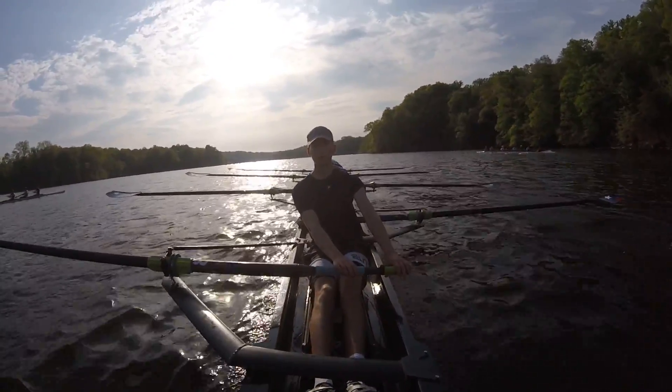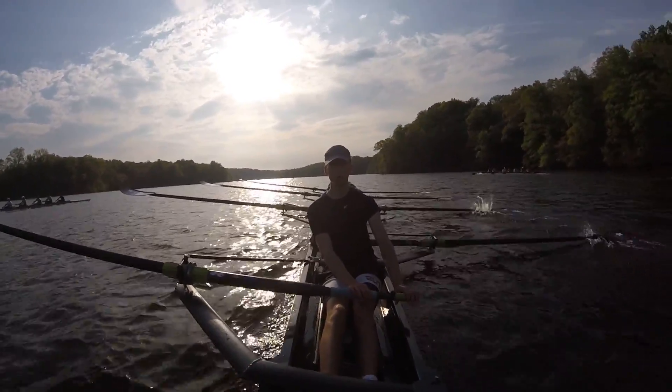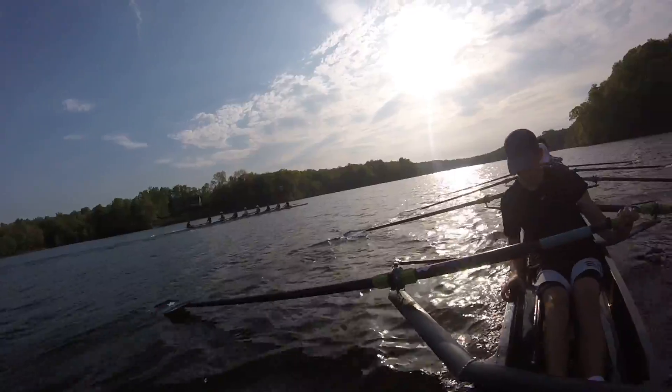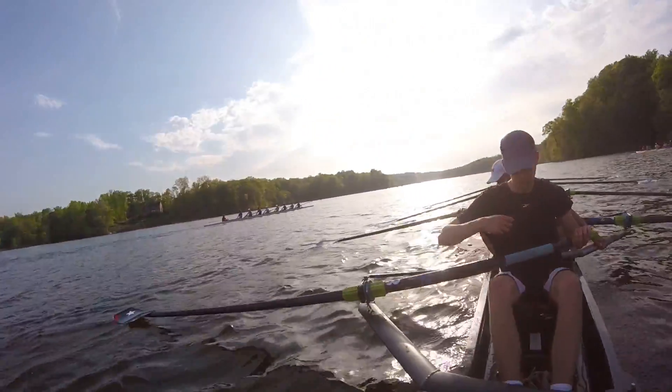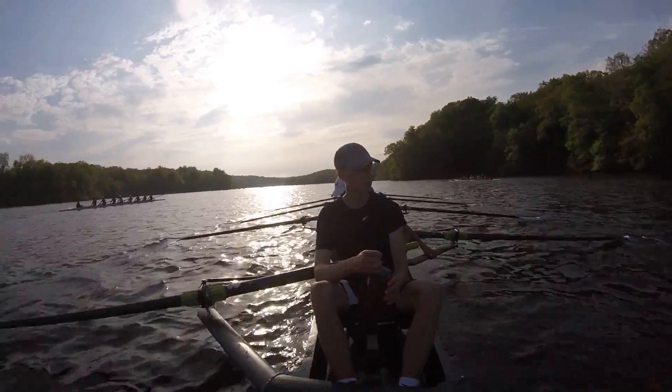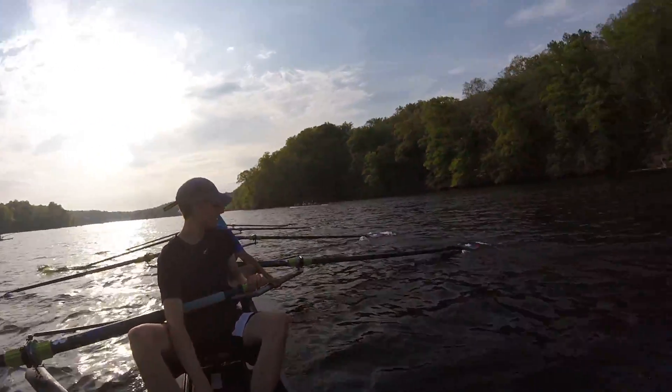Fly. One, three, four, four, five, go. Two. Okay, I'm gonna...